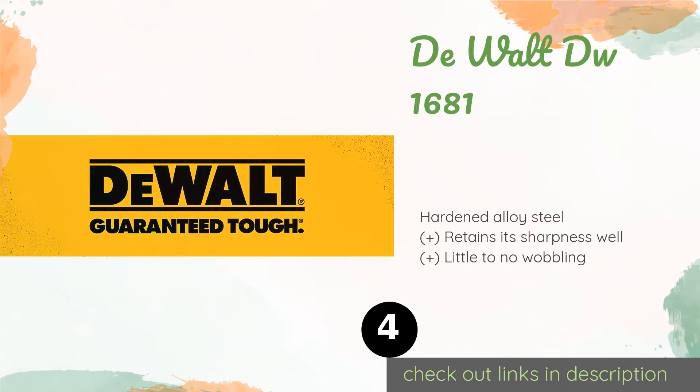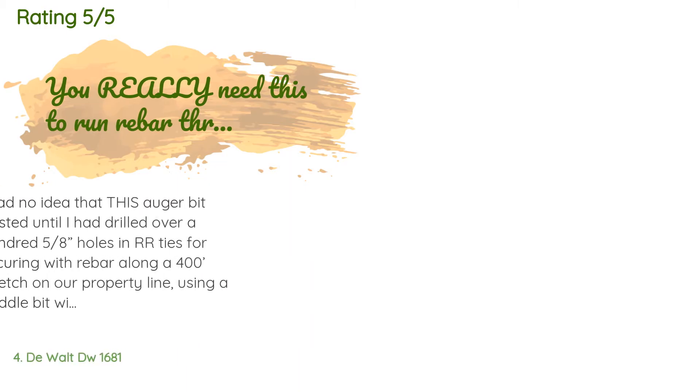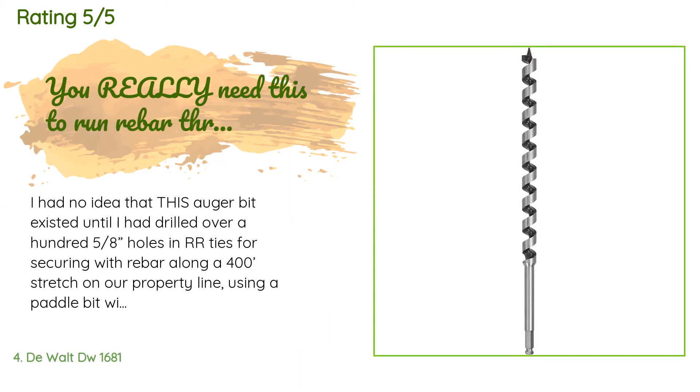Number four is the DeWalt DW 1681. The DeWalt DW 1681 features a dual cutting edge for durability, and its hollow center flute ensures speedy and reliable debris extraction. Its handy ball groove allows for quick removal when you need to swap it out for another size or design. The price is approximately $11. This product has an average rating of 4.5 stars from more than 49 customer reviews.